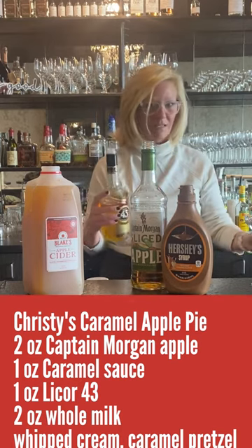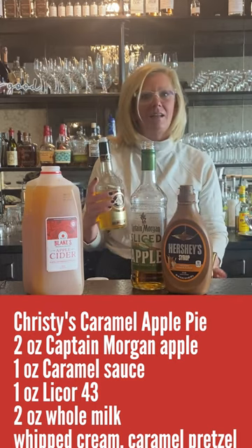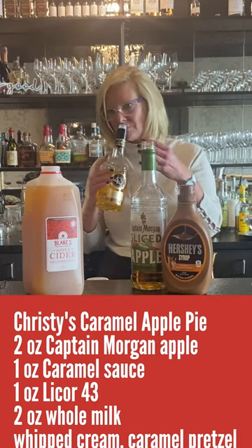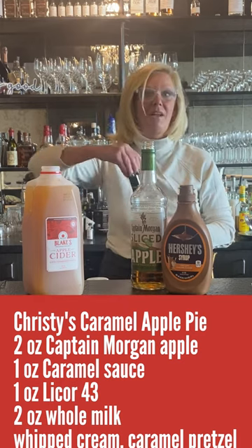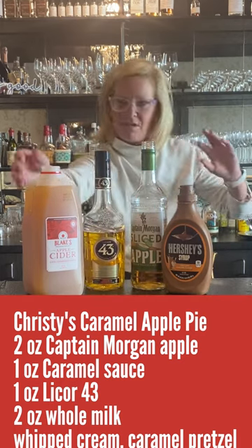Liquor 43 is great for adding baking spices to a cocktail. So if you're ever making something and you want to add vanilla or cinnamon, it just smells like pure baking spices — it's perfect for a cocktail like this.